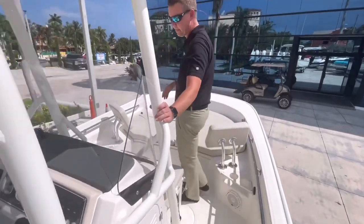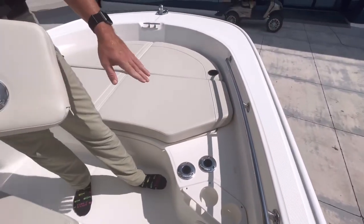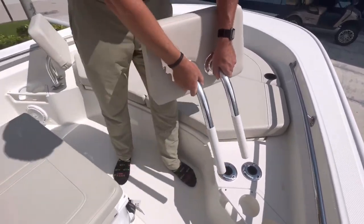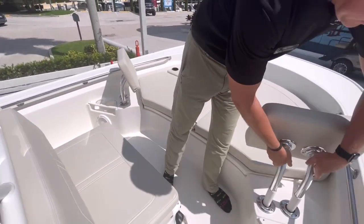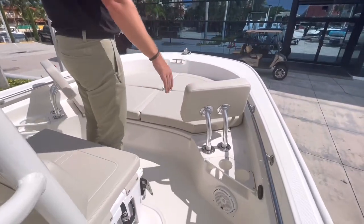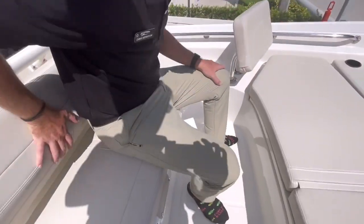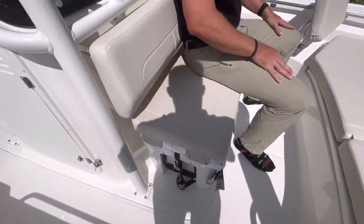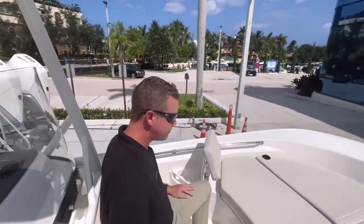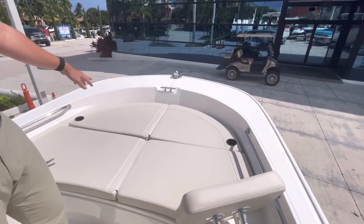Moving forward, I do have plug-in backrests up front which also double as additional rod holders. Those plug in up front here, giving me a comfortable place to lounge in the bow. Additional beverage holders up here, and then a nice cooler seat with an ergonomic back pad — a comfortable place to sit and relax. A neat little feature: Boston Whaler did include additional beverage holders in the cushion itself.